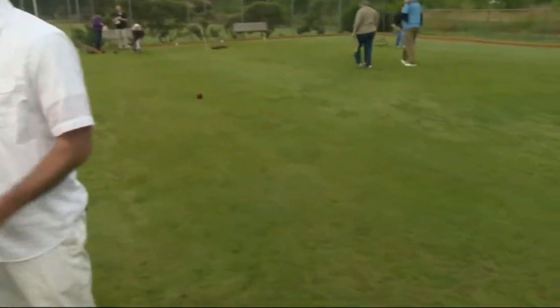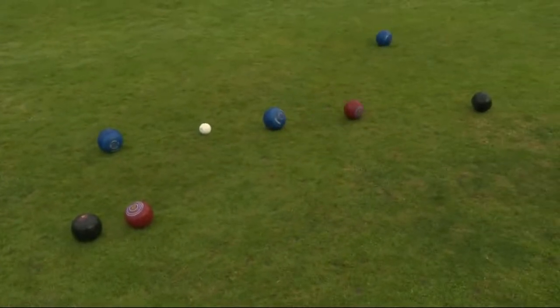You do this for fun, but there's also competition involved, I would assume, for this Lawn Bowling Club. Yeah, we have a Wednesday league and a Sunday league, and open bowling on Thursdays. But then we also participate in Northwest Division tournaments, as well as various national tournaments.